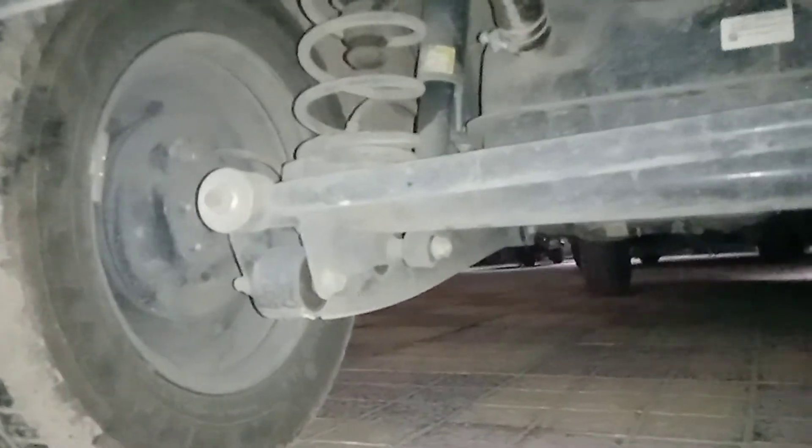This will also cause a lot of vibrations when the suspension or wheels hit the road. This kind of setup is the worst kind of setup in any car available in the country.